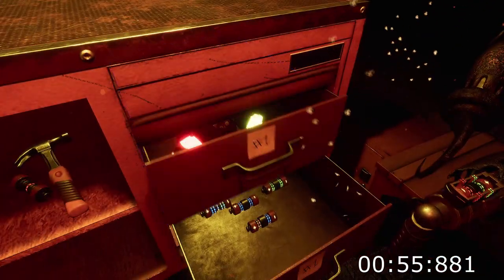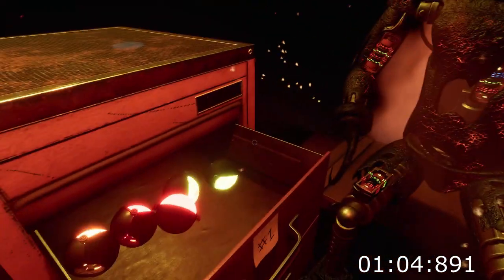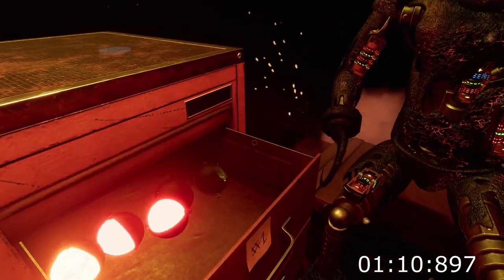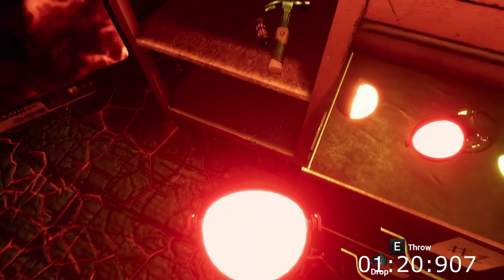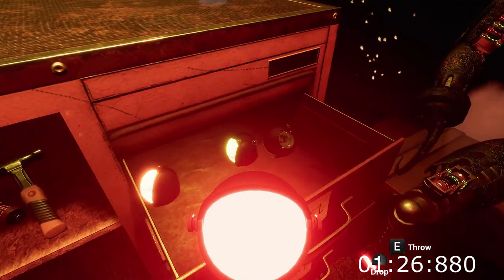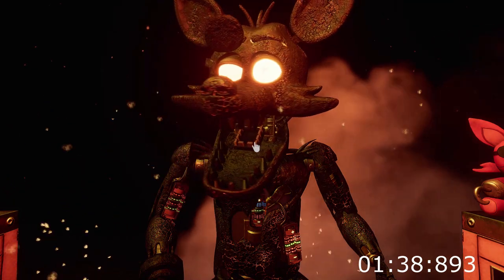Good job. Retrieve Foxy's eye from drawer number three. When Foxy's eye patch is fully open, place the eye back into his eye socket. Well done. This concludes all your Parts and Service tasks. Pirate Cove can now be reopened.